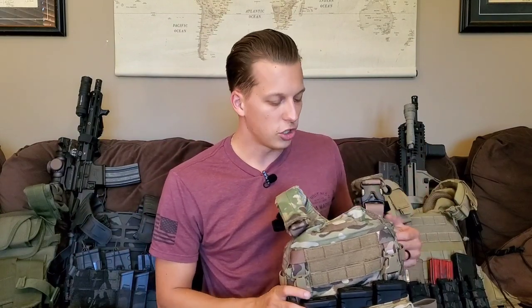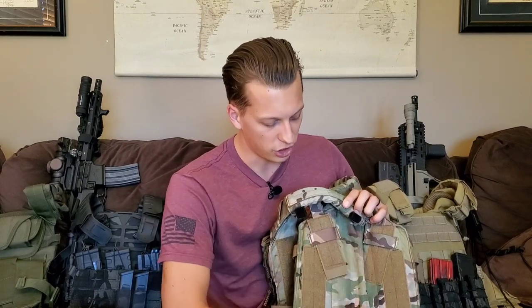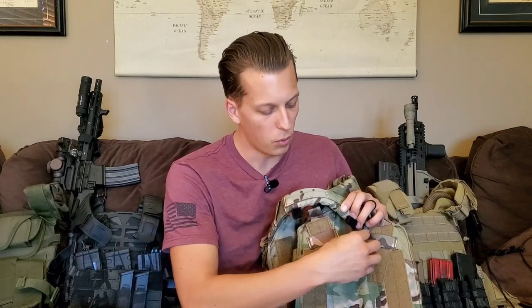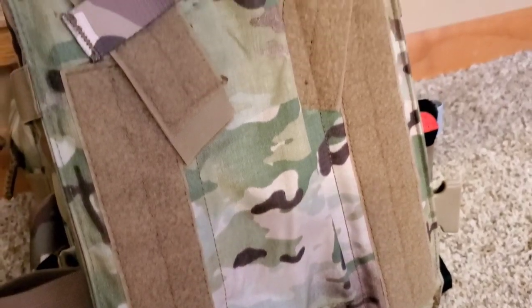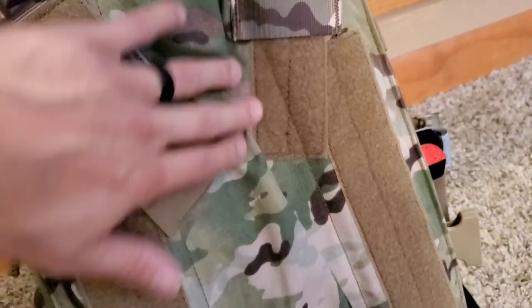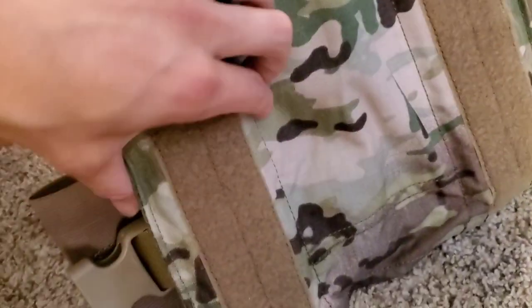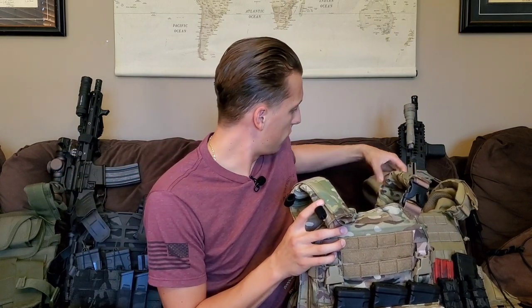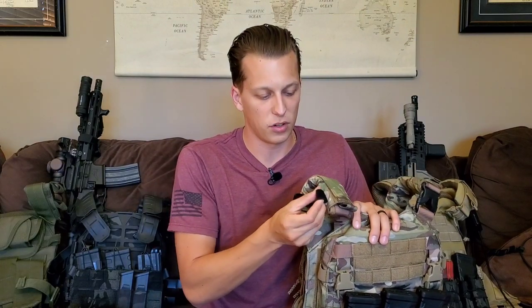A key feature on the HRT carrier is that it has two panels with a channel or tunnel in the middle, giving you a little bit of airflow. When you're wearing this it's obviously pressed against you and it's going to be hot, but this gives just enough space so airflow can get through. I wore this for a couple hours in 84-degree heat and it definitely helped. Most carriers also have these loops on the shoulder strap for radio cable management or water pack tube routing.